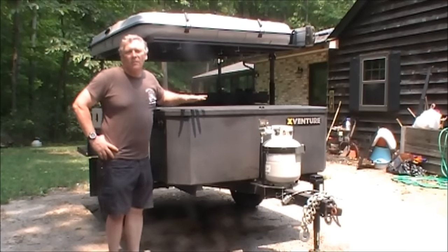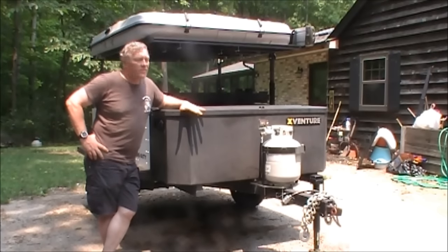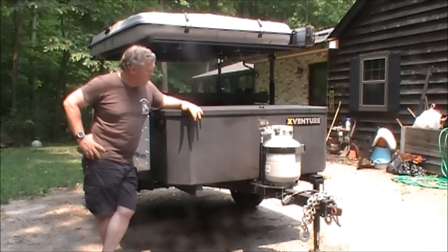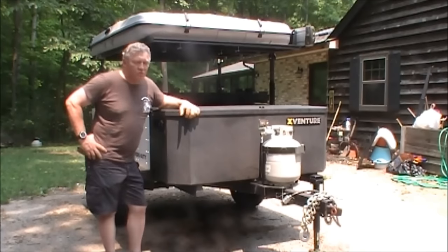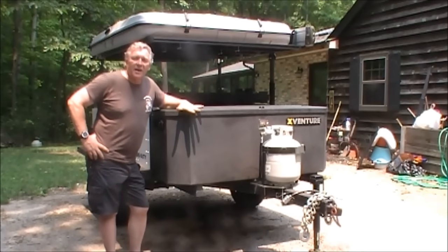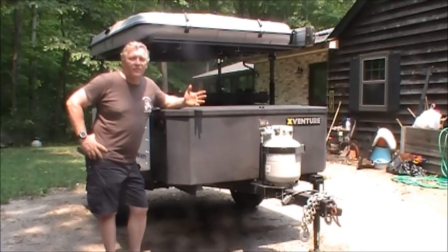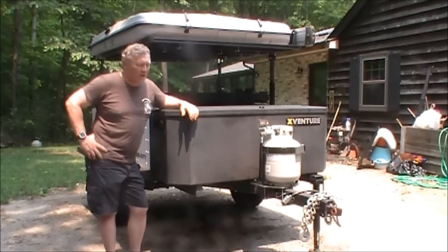Hi everybody, today I'd like to do a quick overview of my new off-road trailer. It's the X-Venture XV2 model from Schutt Industries. You can find more information at SchuttIndustries.com or by googling XV2 trailer. A lot of the off-road trailers I've liked are built in Australia or South Africa, but this trailer is actually built right here in Clintonville, Wisconsin, which is less than 100 miles from where I'm talking to you right now.